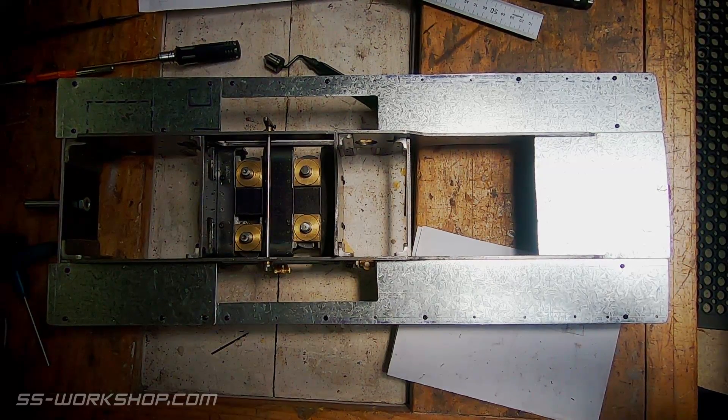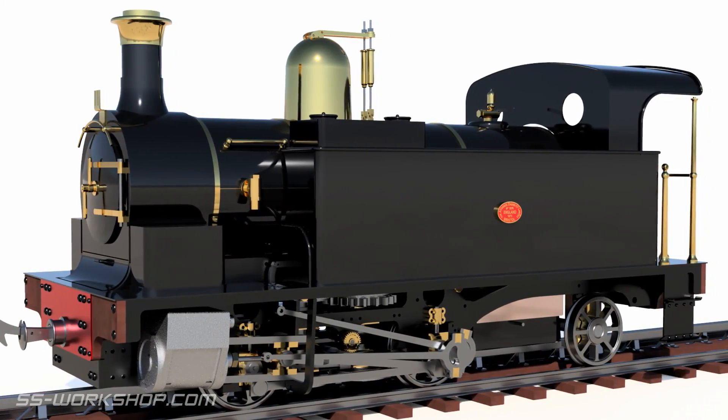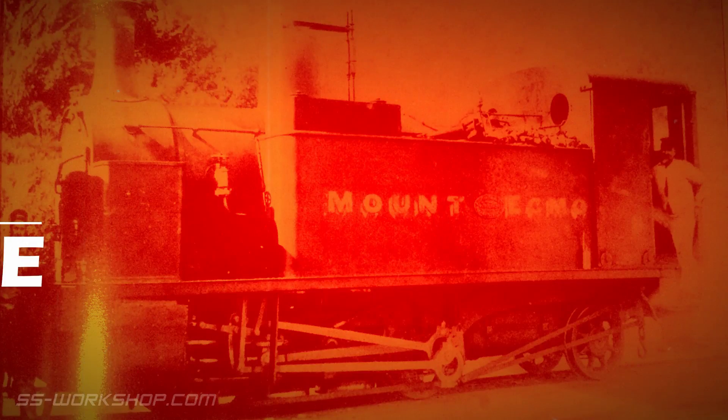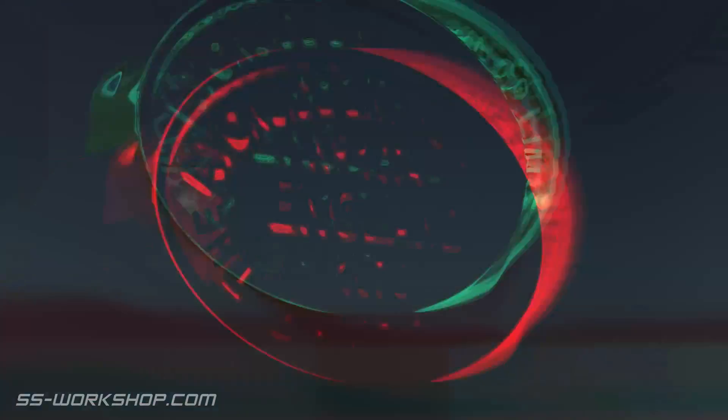On this episode I'm making and installing the footplates, along with their supports. Welcome to the fill engine project, where I'm building a three and a half inch gauge live steam locomotive to my own drawings.